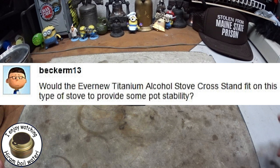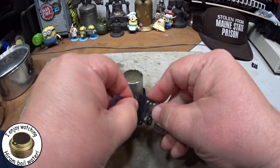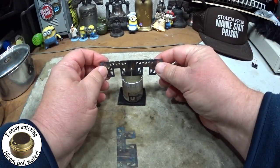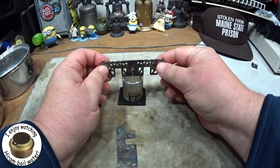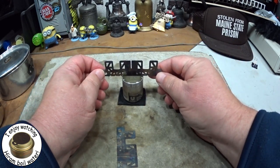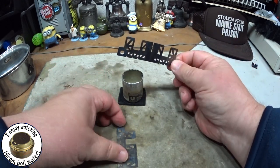Becker M13 had asked me: would the ever-new titanium alcohol stove cross stand fit on this? I thought, wow, cool, that might just work because of the way it's made. This part — you would think it might fit in there, but unfortunately no, it doesn't fit. And if you were to turn it over, the pot would be way too far away from the jets. So that just didn't work.